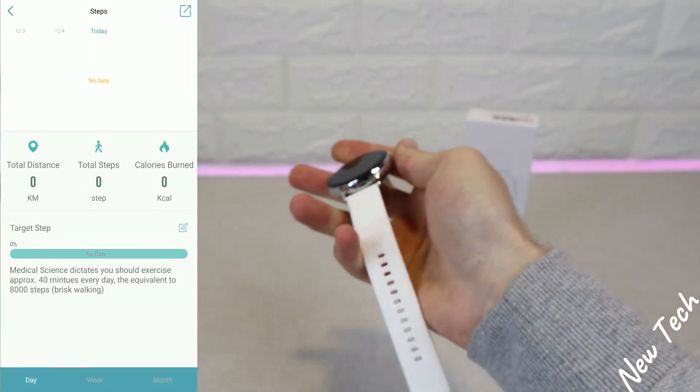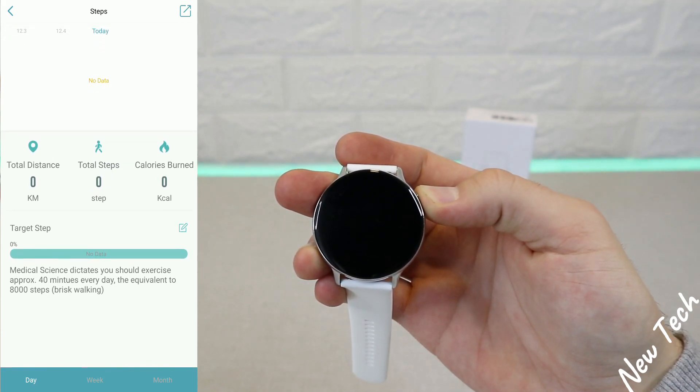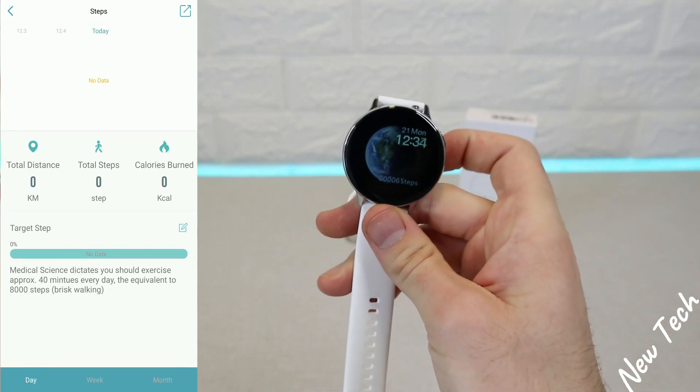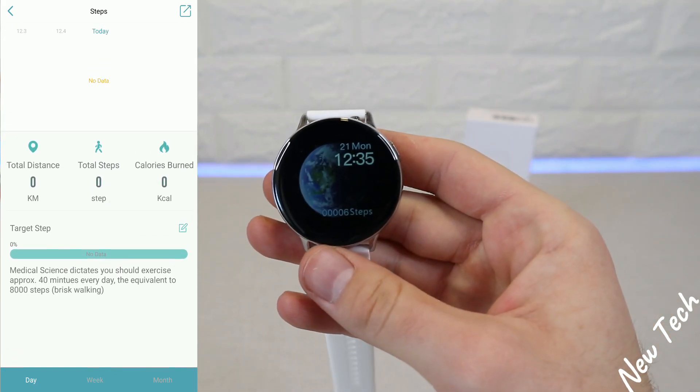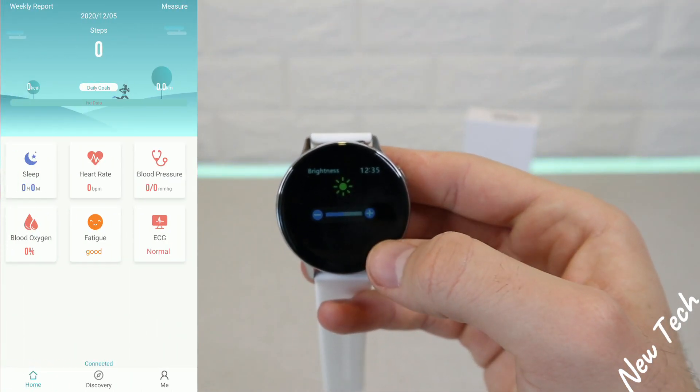On the first page we have data for steps. You can see all the statistics: total distance, total steps, and calories burned, as well as other information. You can view steps statistics by day, week, or month.